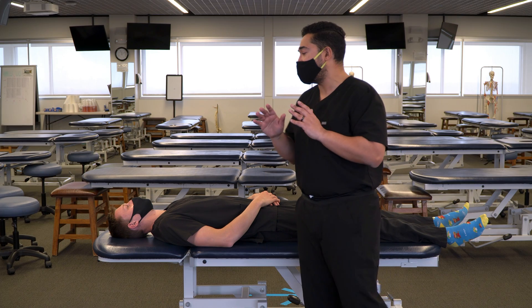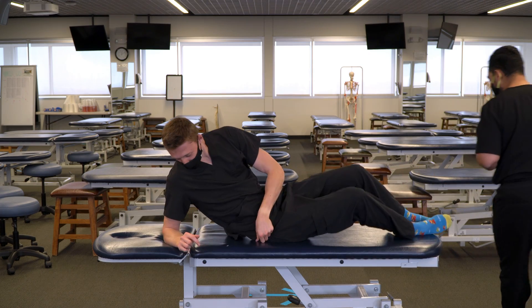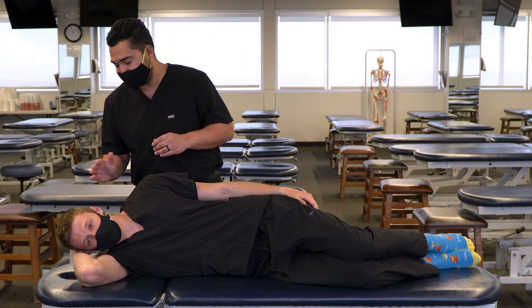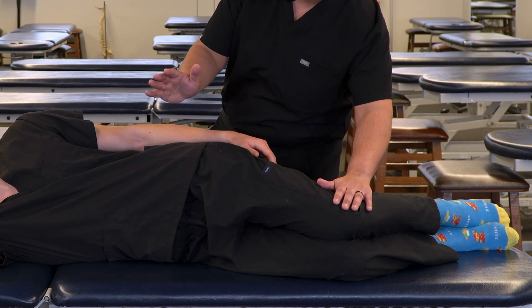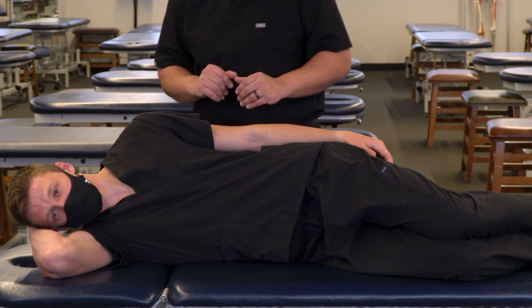We're going to start with our patient in a right lateral recumbent position, so go ahead and turn on to your right side. With our patient in this position, we're going to encourage them to rest their head on their hand. We're going to ensure sufficient knee flexion and hip flexion so that our patient does not roll forward, and their left arm is going to be placed on their hips so we have access to the abdomen.